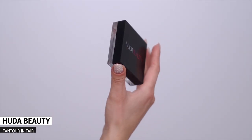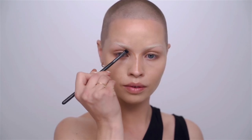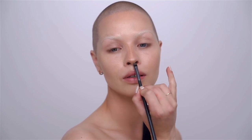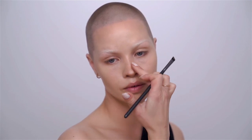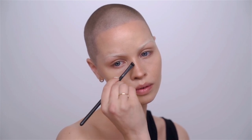Now I'm going in with a little shaping using Tantor in Fair. For the nose I do a very precise application because I have a little hump that goes out to the side — I want to hide that broader piece. I dab it in with my fingers because warmth from your hand creates a beautiful blend. A little underneath the tip of the nose, then whatever is left on the brush for the sides, and a little shadow right on that bridge.